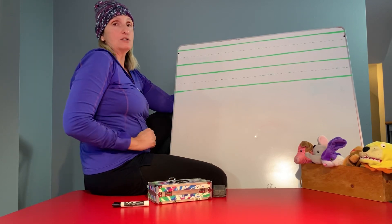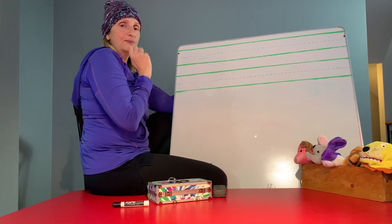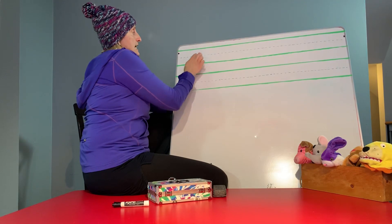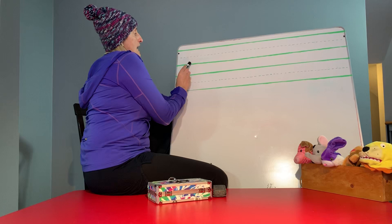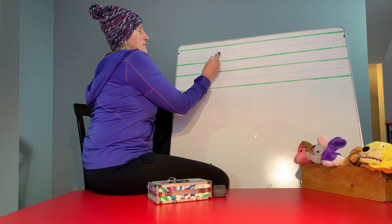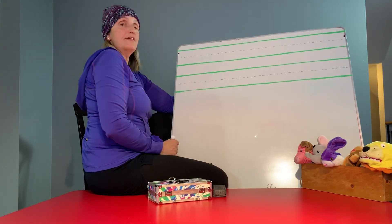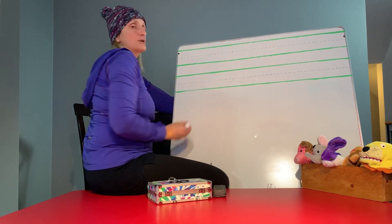Remember, most all of the letters except for one you start at the top. Which one do we start in the middle? That's right, it's the letter E. So just remember we have tall letters, we have hanging letters, and then we have short letters. The short letters will fit from the dotted line to the bottom line. The hanging letters will fit from the dotted line up to the solid line and then they're going to come down — they're going to hang — and the tall letters will fit from the solid green line all the way to the bottom solid green line.